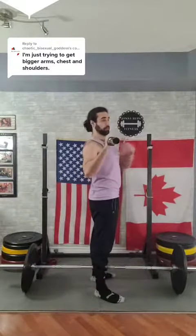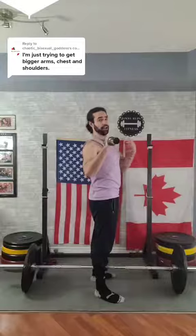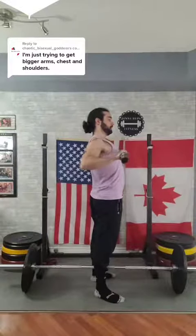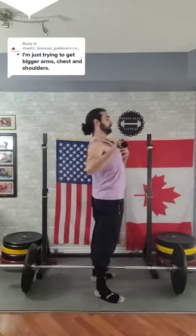A final tip for fully maximizing chest development is you likely want to work all angles of the chest, which includes a decline angle like a decline bench, a flat angle like a flat bench, and an incline angle like an incline bench. I would implement all of these tips in a hierarchy in the order I just told them to you, because that is the order of importance.